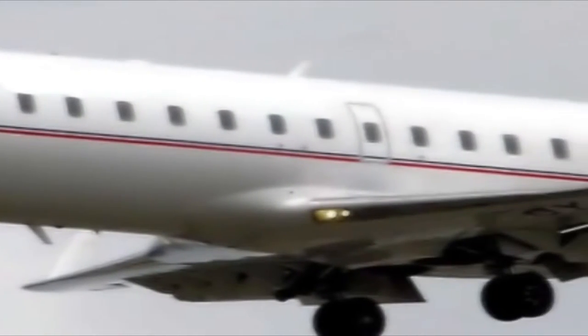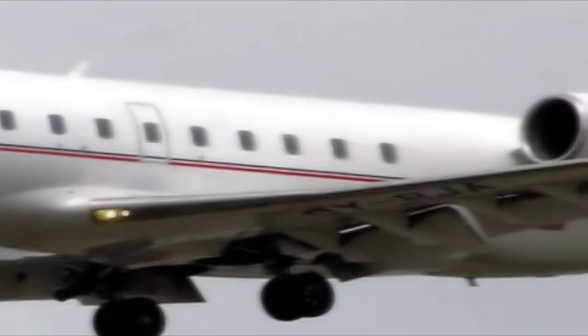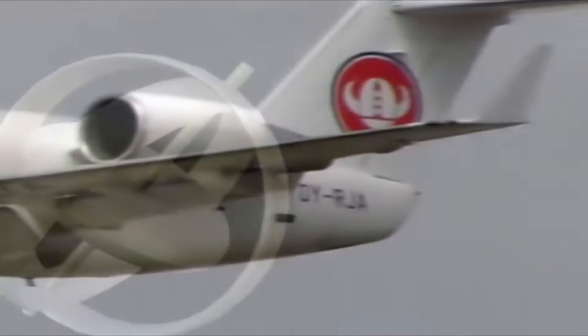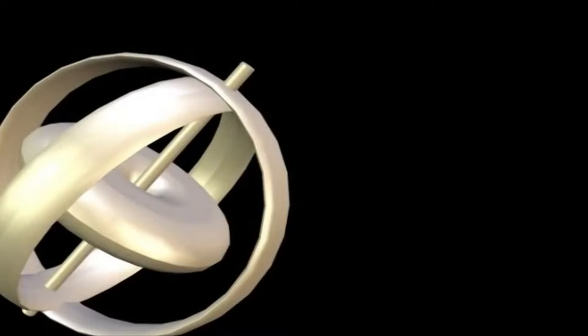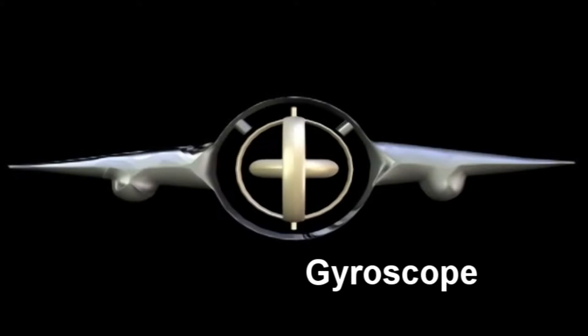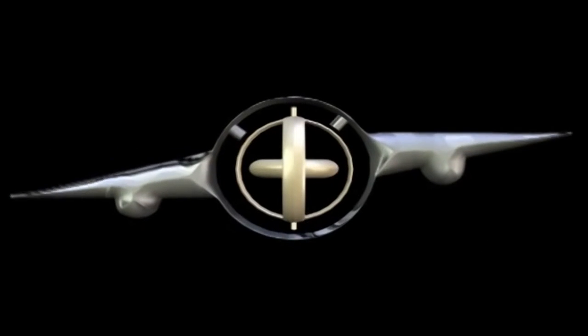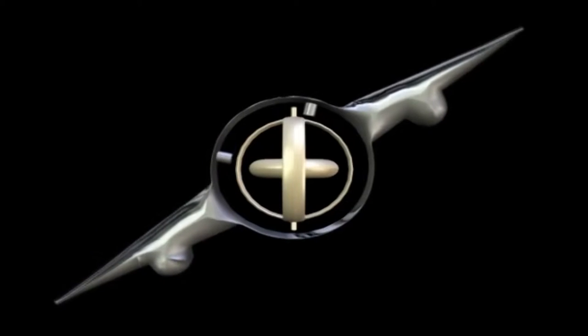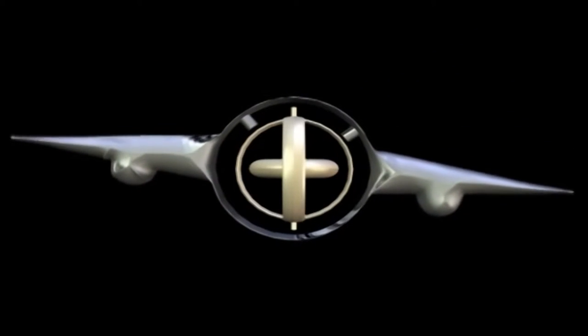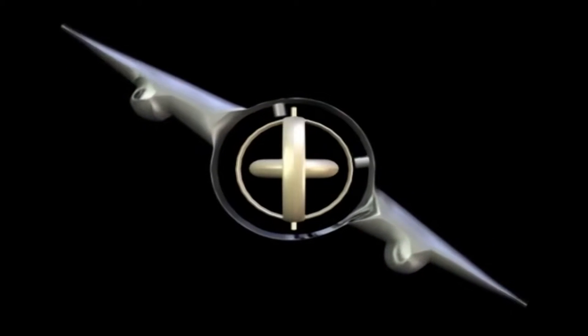In modern aircraft, an inertial guidance system uses spinning gyroscopes to monitor and control the orientation of the aircraft. The gyroscope is suspended in a special cage that allows it to maintain its orientation independent of the aircraft's position. If the aircraft rolls, electric sensors and contacts connected to the gyro send information to the pilot about the aircraft's orientation.